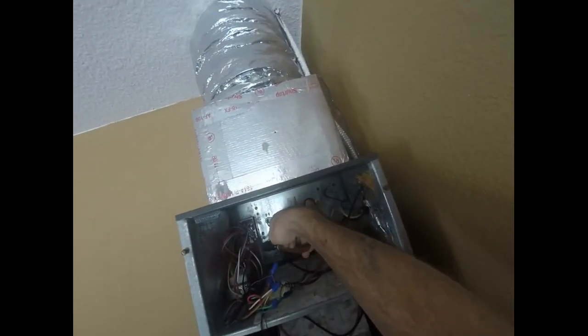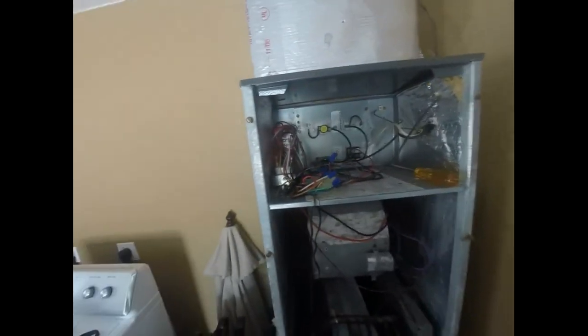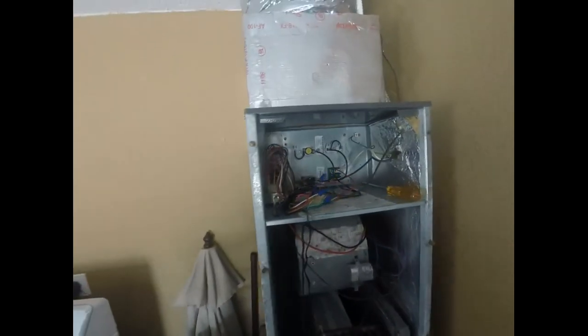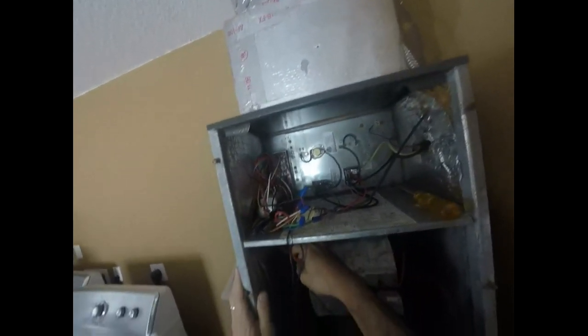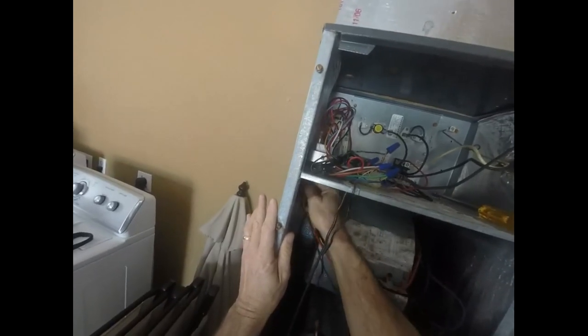Let's get those off the board. You should use your needle nose. You'll be tempted to use the wire to pull them off — don't do that, because then it usually disconnects the terminal from the wire and then you're having to do another repair.